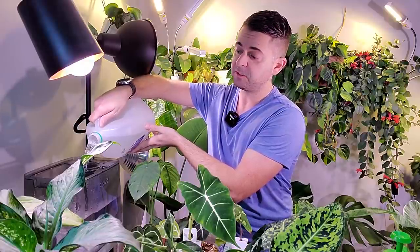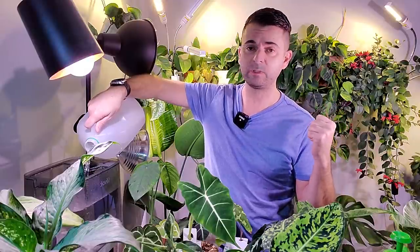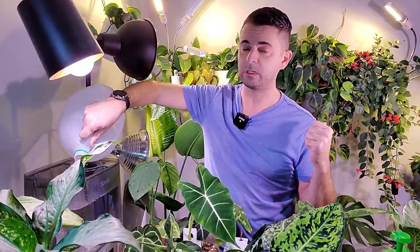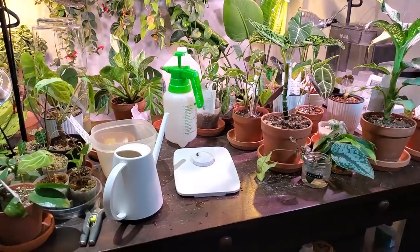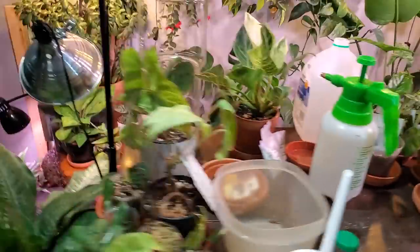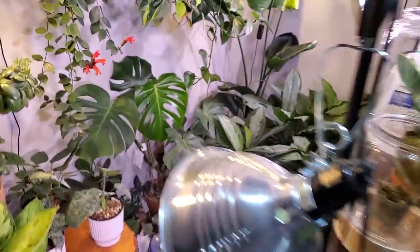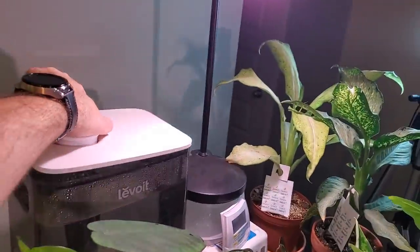Hey, welcome back to another video. Today is a plant chore day video. I'm filling up my humidifier tank, going to go around and water some plants, and check out a few others. I'm suspicious of one plant in particular of still having thrips or bugs, so I'm just going to take you along and watch me do some chores today. As you can see, this table is a disaster.